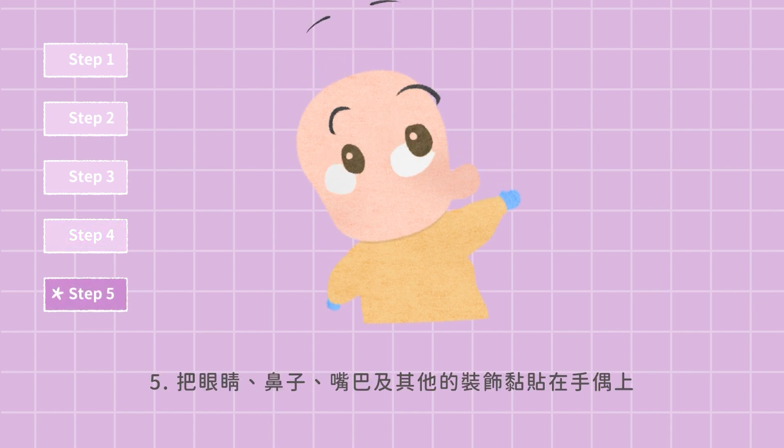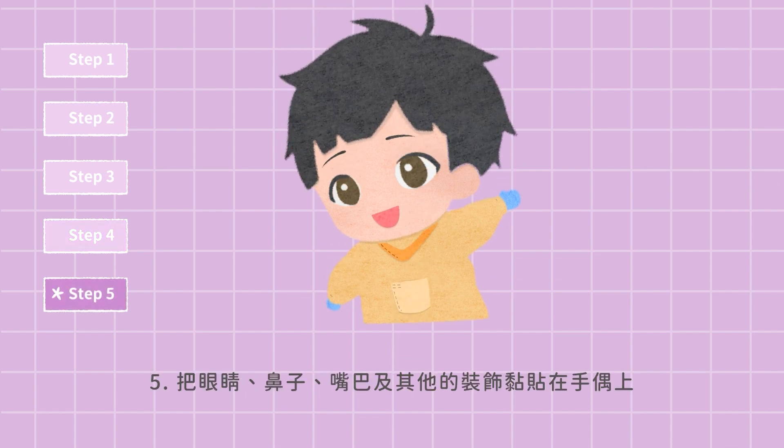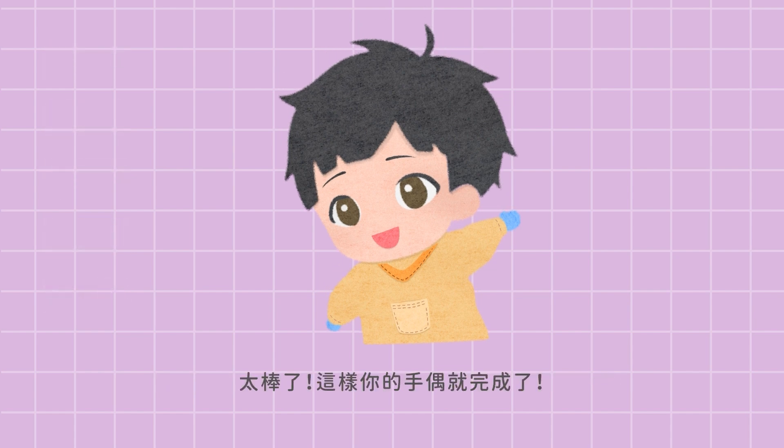Step 5: Stick the eyes, nose, mouth, and decorations onto the puppet. Step 6: Great job! Your puppet is done!